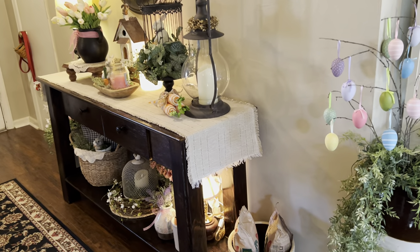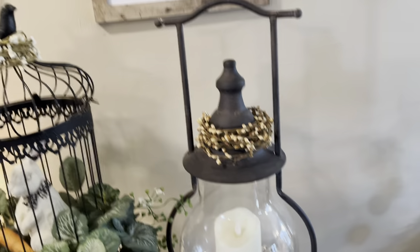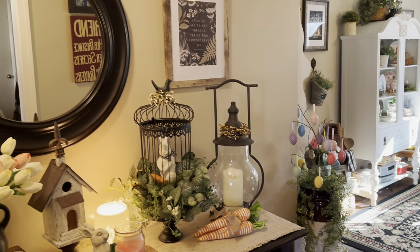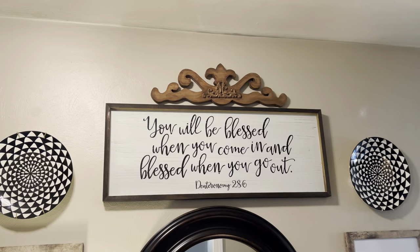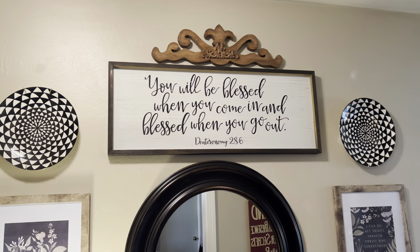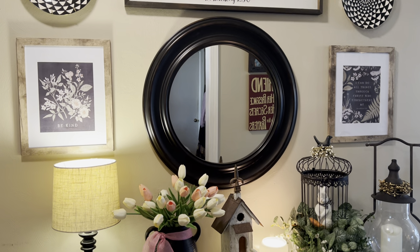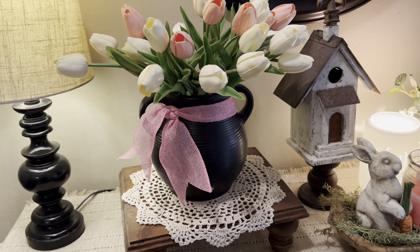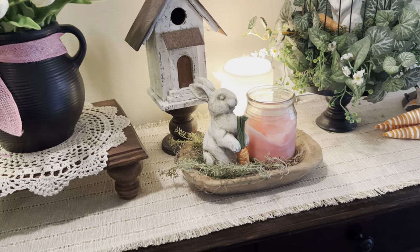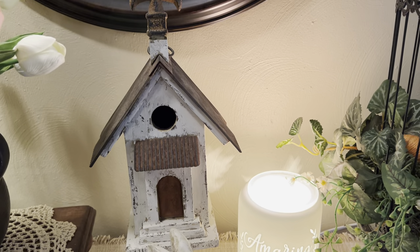Alright, now we're going to go into the entryway. I'm trying to avoid getting myself in the mirror here because I just got up a little while ago. This wood scroll piece is new — I just drew that and my dad cut it out for me. I think it looks really pretty here. And the tulips are so pretty. The bunny and the dough bowl, and this birdhouse.